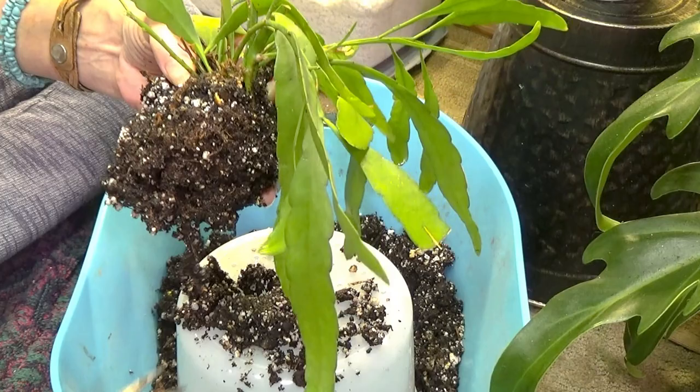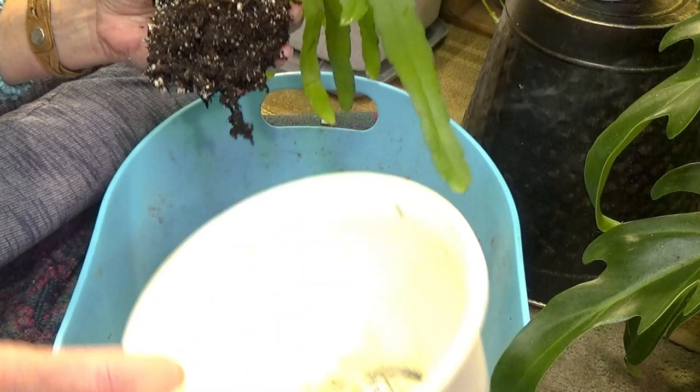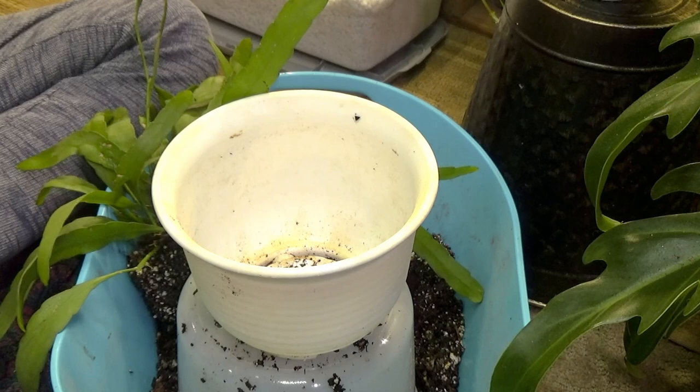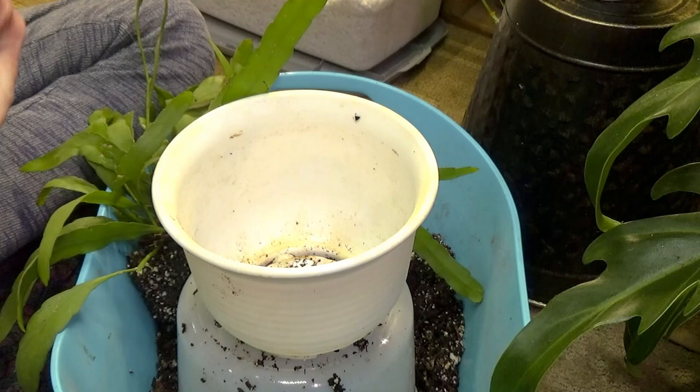After I just rinsed her off I got her all dirty again. So I am going to set her down here. I love Rhipsalis. I have quite a few. I absolutely love them — I love how they grow, I love the look of them. They just look really tropical. And I love having them hanging all over my house. It just really brings something to them.